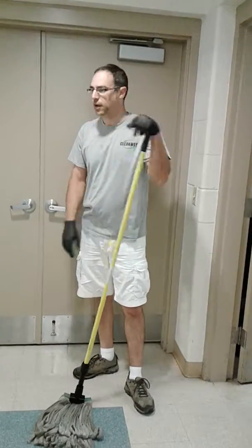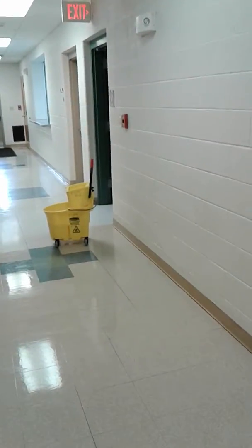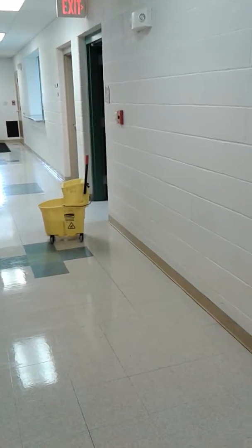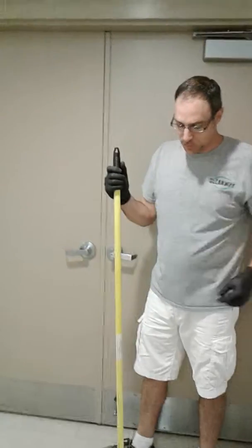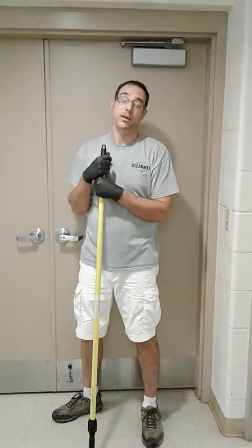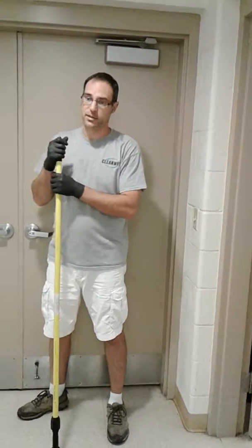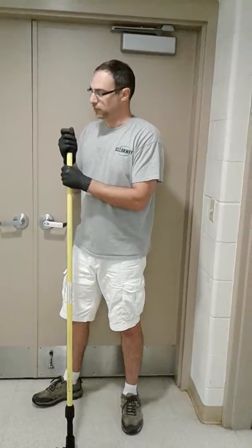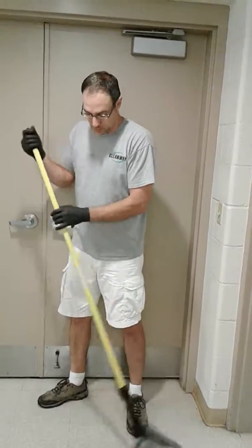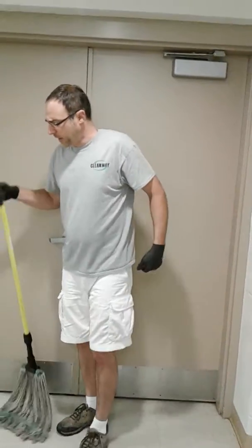A few things to think about: building occupants. You can see I put my mop bucket at the beginning of my work area in this hallway. I've got people coming down the stairs — I want them to see that something is happening here before they get halfway down the hall and slip and fall. Always be mindful of that. If you've got building occupants, you need to communicate: let people know you'd like to get this floor mopped. You've got to communicate so that no one gets hurt.